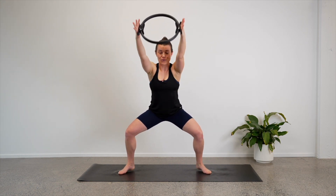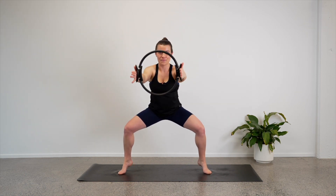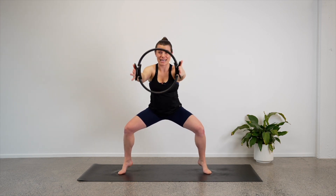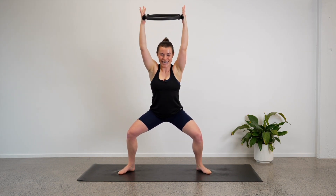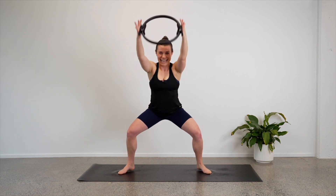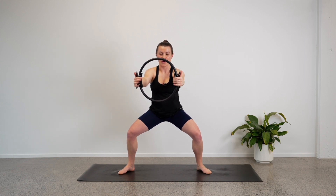Reach the circle up overhead and hold. Now as you take the circle in front of you, can you lift your heels up? Lower the heels, take the circle overhead, lower the circle, lift the heels — it's a balance challenge. Just take your time. We lift the heels as the circle comes out in front of us. Four, well done, three, two, last one — good job. Lower the heels and stay here.